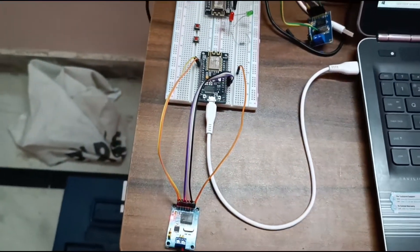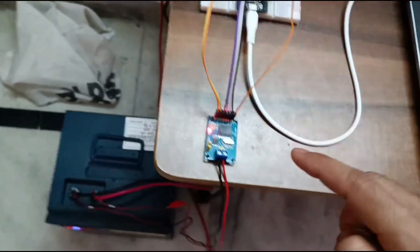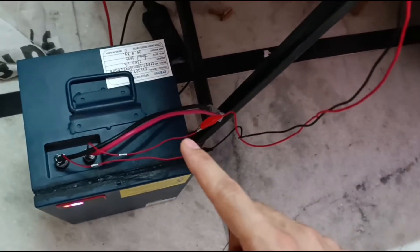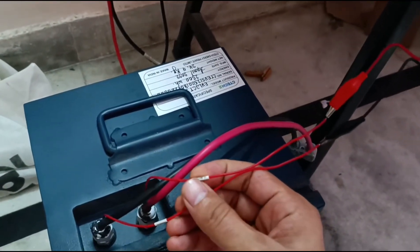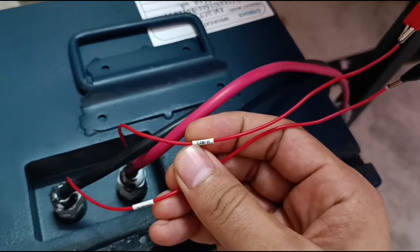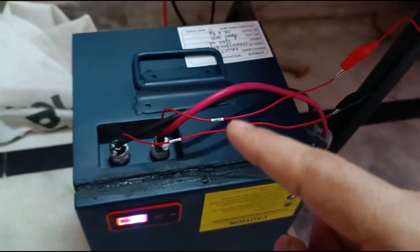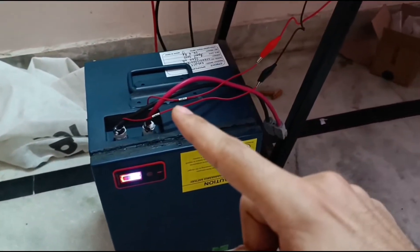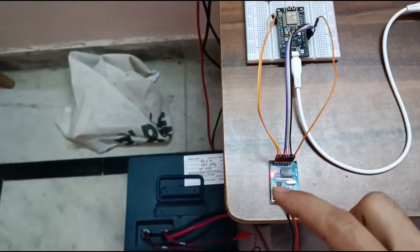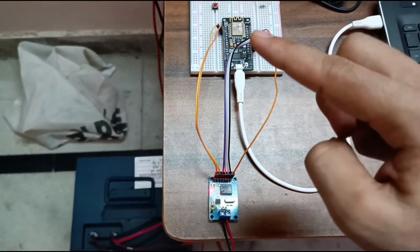We didn't require the interrupt pin for this project. The two pins CAN H and CAN L go directly to the CAN H and CAN L of any device, car, or CAN-based system. We just connect these two wires and the module converts CAN signals to SPI signals.